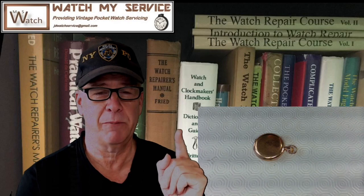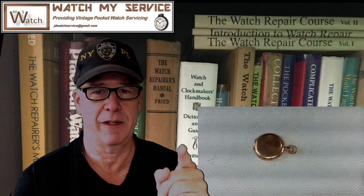Hey there, I'm JD and welcome to my channel. Please subscribe, hit the bell, and hit the like if you like what I'm doing. If you want me to do some watch service, write me at JD watch service at gmail.com. I've got quite a few watches on my bench right now but I'm getting through them pretty fast. Today we've got this old vintage Waltham watch.